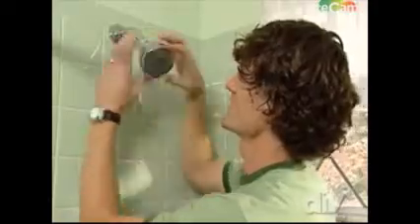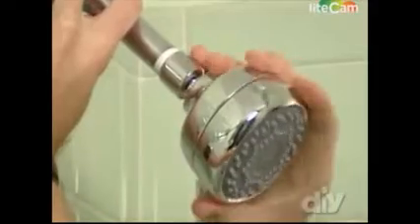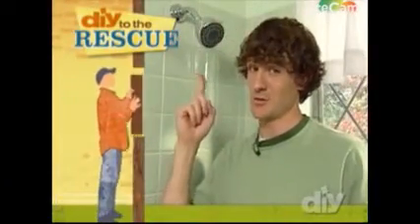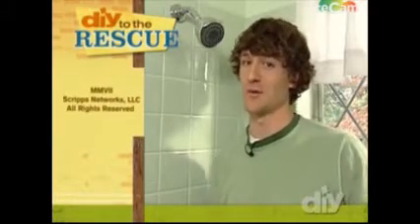Thread on the new shower head without using wrenches. You can just hand-tighten this one, and you don't want to go too tight and strip the threads. As far as home improvement projects go, this one is super easy, and it's ideal for fixing shower head clogs and minor water pressure problems.